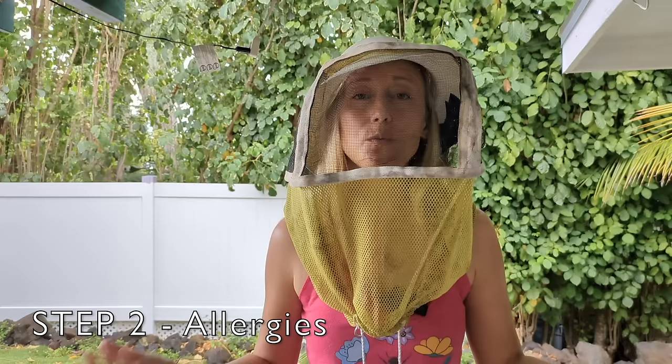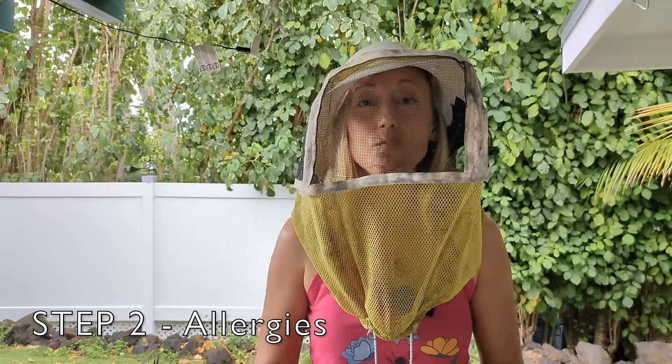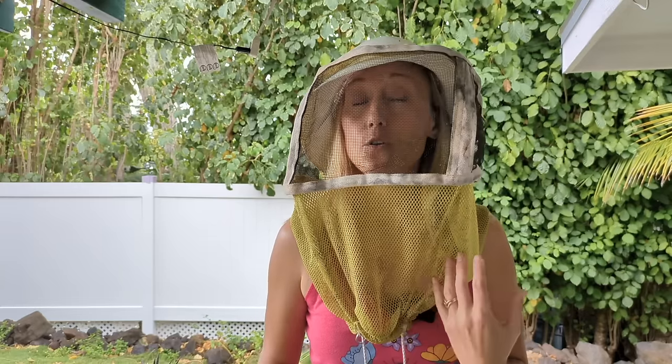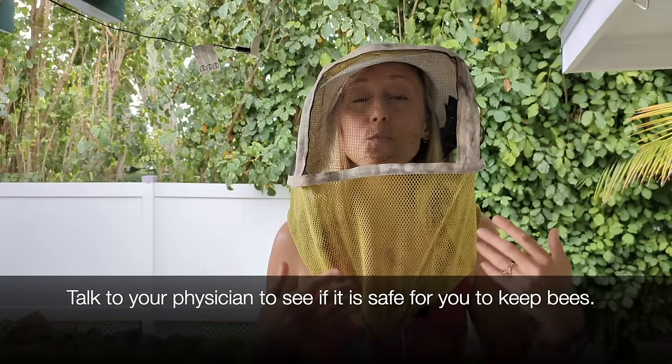The second step is to make sure you're not allergic to bees. It's okay if you swell up a little bit, but you don't want to experience your heart rate increasing, itchy palms or bottom of your feet, difficulty swallowing, your throat closing up, or of course anaphylactic shock. In that case you cannot keep honeybees — it doesn't matter how much protective gear you wear, there's still a good chance a honeybee is going to get you at some point.